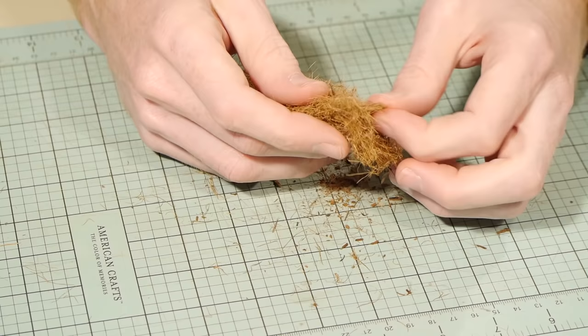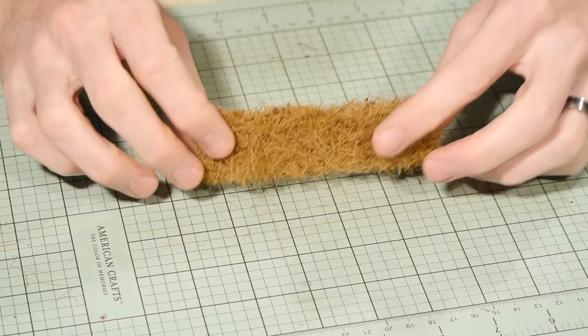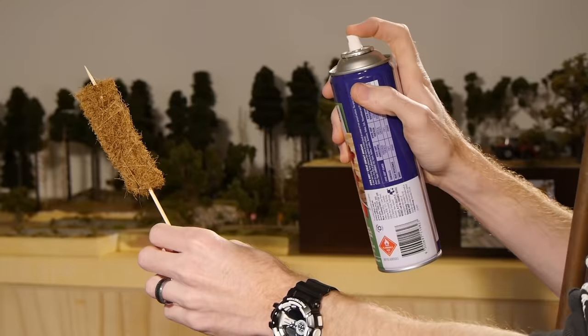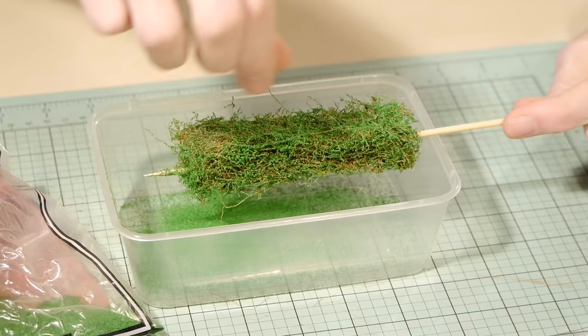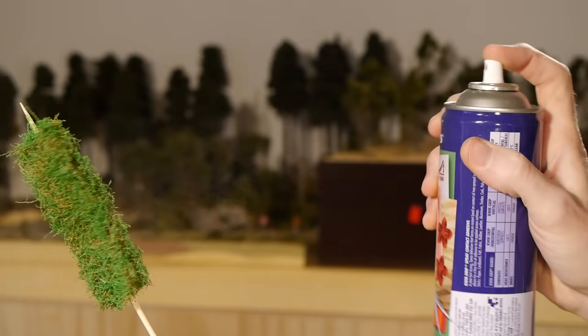Remembering that the process of adding scatter to the hedge will also increase its width slightly. To prevent spraying glue all over your hands and to have complete control when applying the glue and leaf material, I impale the hedge onto a skewer. Now I can use the spray adhesive and give the entire hedge a coat of glue, ensuring I cover the entire surface. Next the Jarvis Scenics scatter gets applied. I'm not overly concerned about getting complete coverage as brown patches can often look good for older unkept hedges. I then shake away the excess before giving the hedge another coat of spray adhesive.